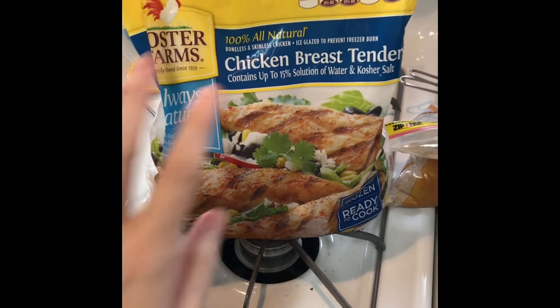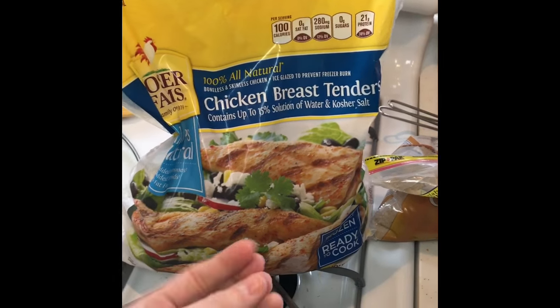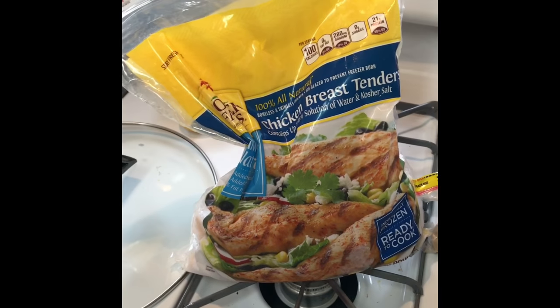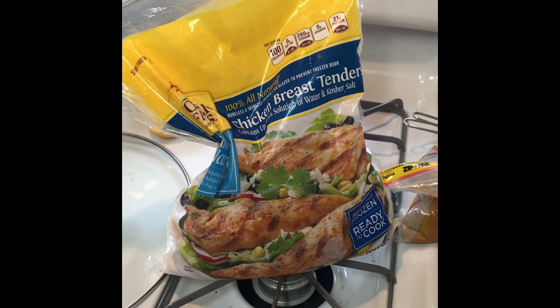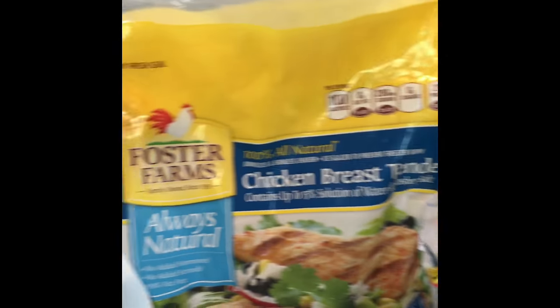It calls for chicken breast — these are the smaller pieces so I'll probably put about half of this bag in there, but it calls for two pounds. I'm going to put the recipe down below. I found it on Pinterest and I can put the link to that as well. I just use this chicken.